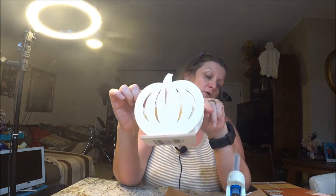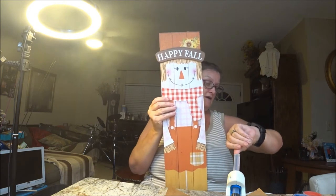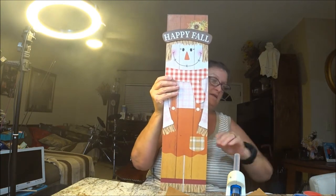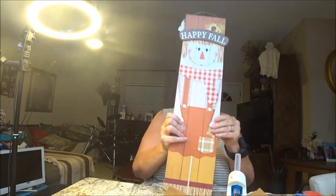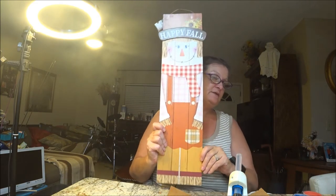Hey everyone, it's Monkey1000 and today we're going to do two projects I have in my mind. One, we're going to do a pumpkin — we're going to paint it and I'll show you the rest of what we will do with it. And then with the other one, I have this thing right here. Isn't that cute? We are going to show you how to stand it up because there's nothing here to stand it up. I got these at Dollar Tree and everything here is from Dollar Tree.